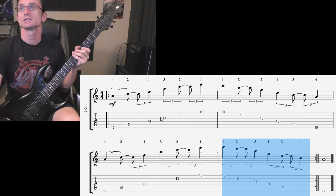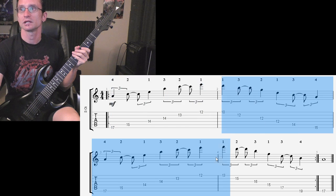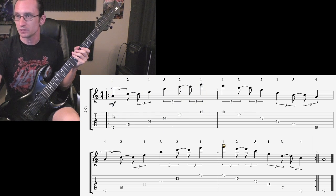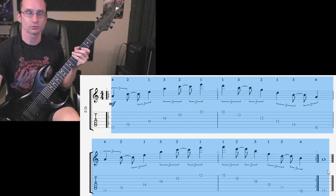To recap one more time: step one, get used to the fingering and alternate picking the whole time. Step two, work each arpeggio up to at least 150 by themselves. Step three, work every group of two bars up to 150 together. Then once you can do that, work the whole thing without the repeat up to 150, and then put the repeat in and work that up to 140.